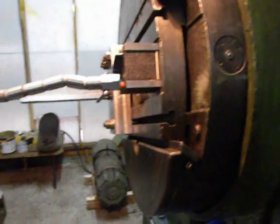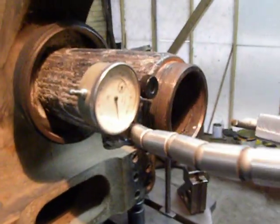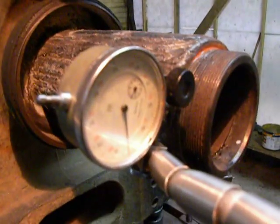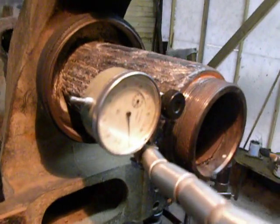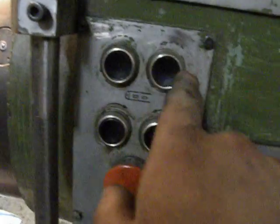Hello! Now I'm checking the workpiece for run out. I use a magnetic stand with tipping hand, and at the end of this device I attached the dial gauge. For turning I use these two buttons: forward and back.